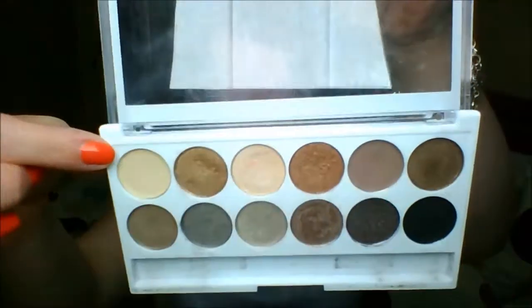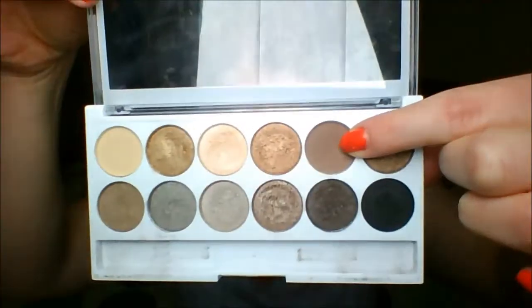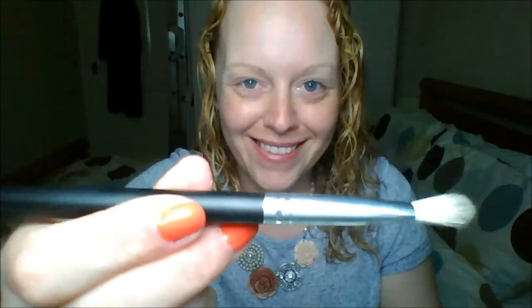This is the part where you prime your eyelids with whatever primer you have of choice. I'm then using the lightest color in the palette with my ELF Flawless Concealer brush and just dusting that loosely over the crease area to make blending easier.